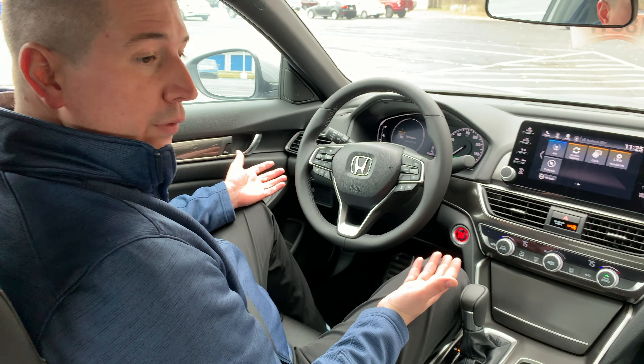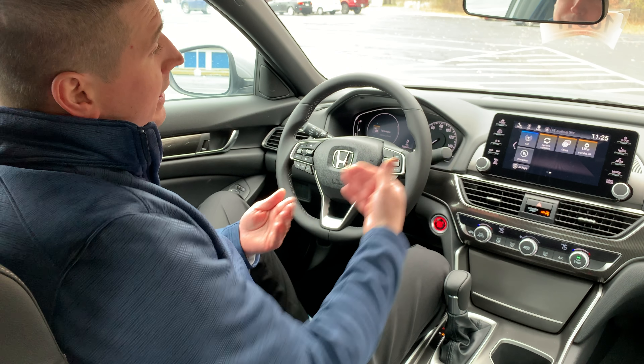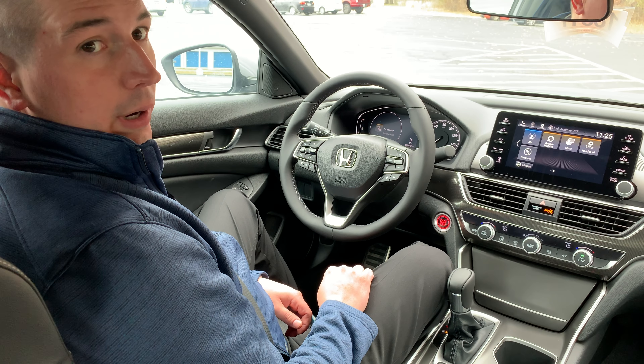It will keep you in place — you're able to remove your foot from the pedal, turn, do whatever you need to, or just sit and wait for the traffic ahead of you to go ahead and start moving.